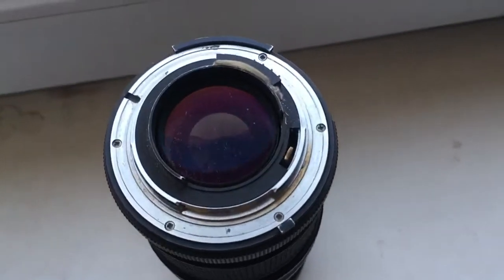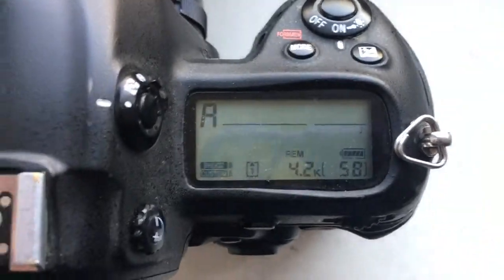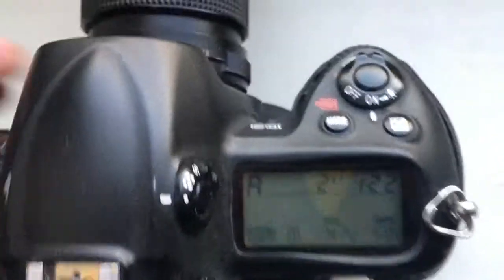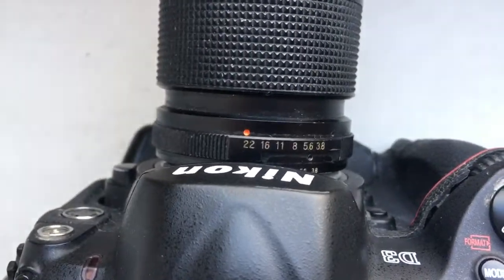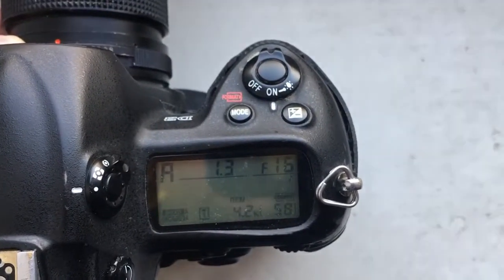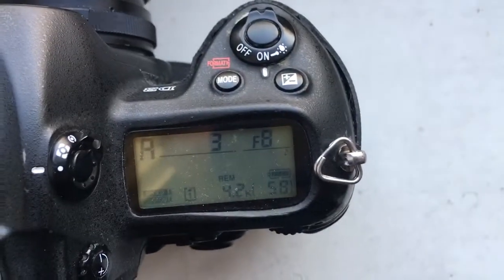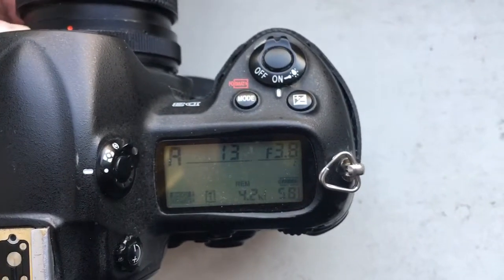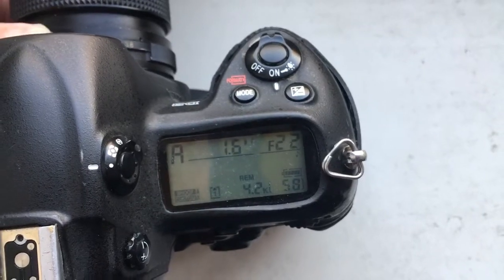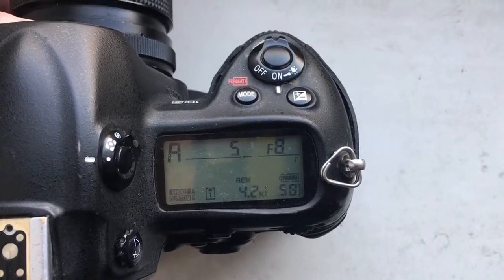Now I will show you this check. Look — on the lens it reads 22, and on the camera it reads 22.2. As you can see, this is a real, original Dandelion chip.